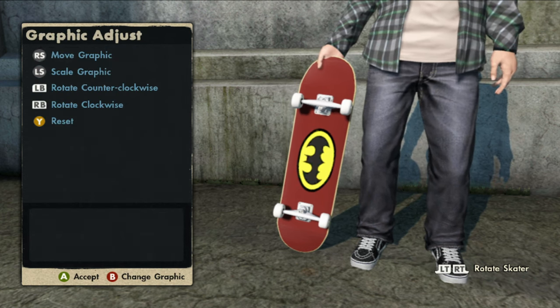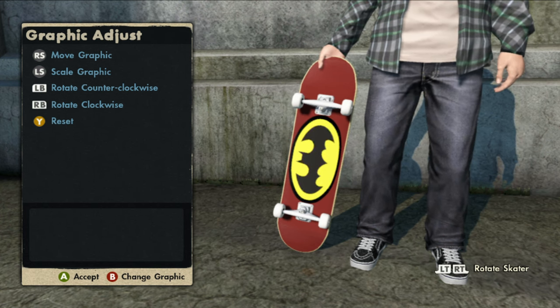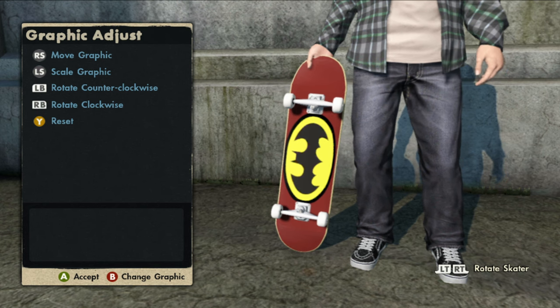Right here, if you guys go to number two, I'm going to show you guys how to recreate that Batman board. It's pretty easy — you just got to make it a little bit big and then there you have it.